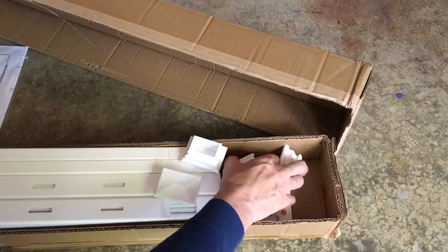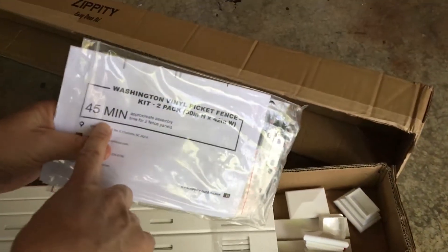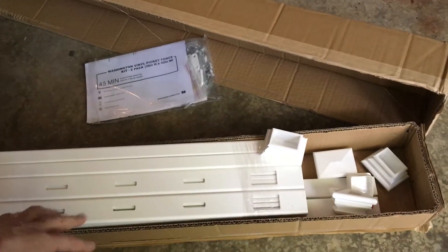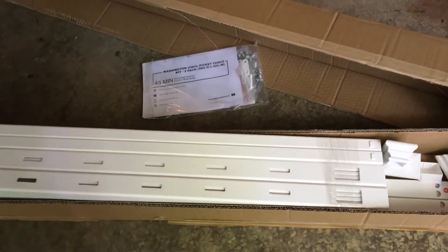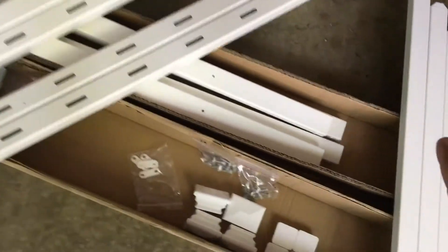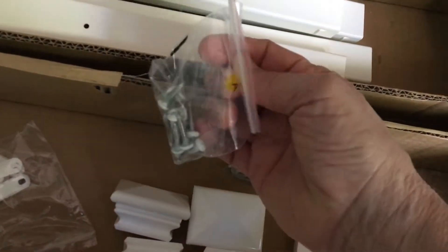According to the instructions it's 45 minutes to build this, which seems like a really long time for just a bunch of plastic, but let's see how long it does take. With everything out of the box, I use the boxes to contain and help organize. I've got my end caps, my top caps, two different sets of screws labeled B and A, and some jointer clips.